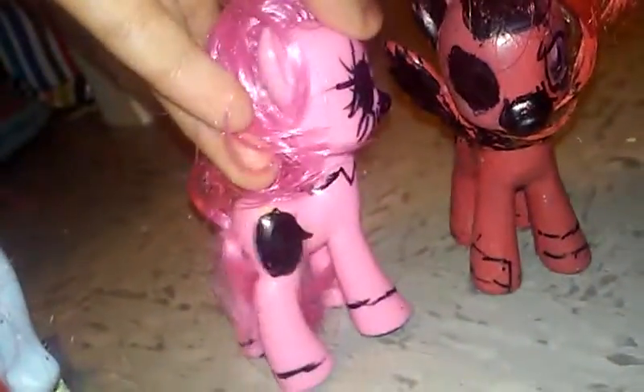All I did was use a Sharpie to do the eyes and the makeup. And then the cutie mark is some kind of — I don't even know what that is.